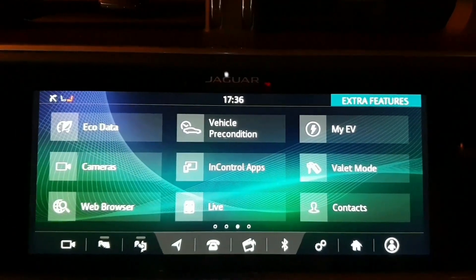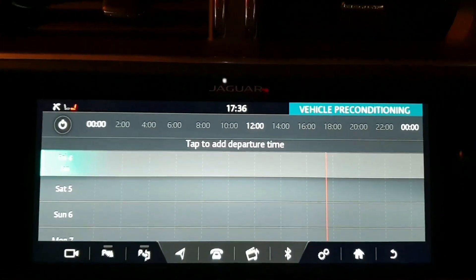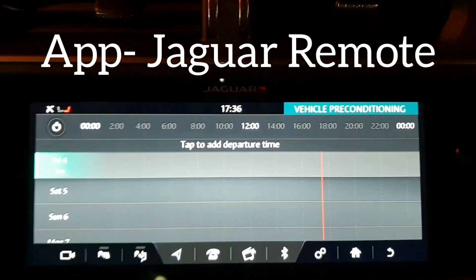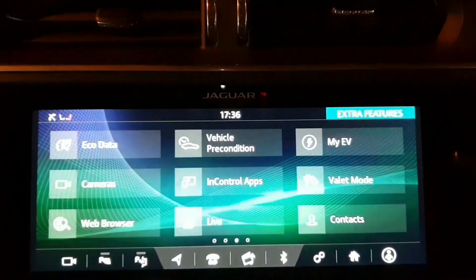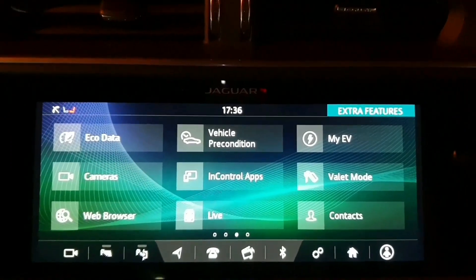The next one is Vehicle Precondition. So you can, like a calendar, put in what time and date you want the car to precondition itself and it will just take care of it. You can also do that via the Jaguar Remote app, which is a very good control app.